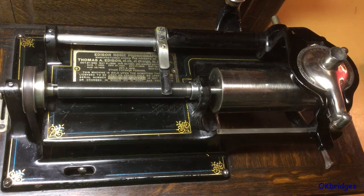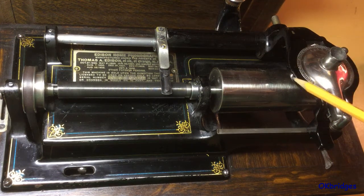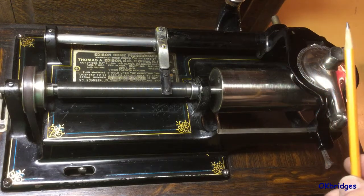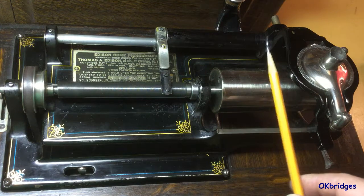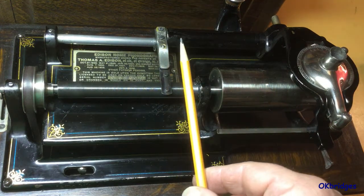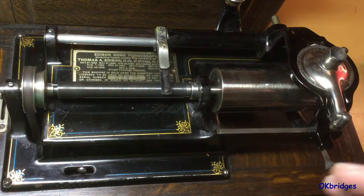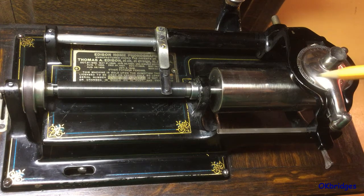When the 4 minute records were introduced, the records were made with 200 threads per inch, and this meant gearing had to be introduced on the machines to halve the rate at which the carriage moves across the record. The Model D machines were equipped from the factory with this gearing necessary to play both two and four minute records.